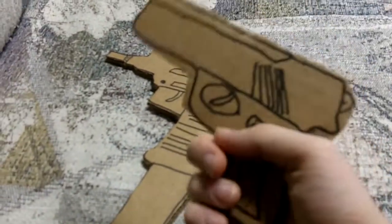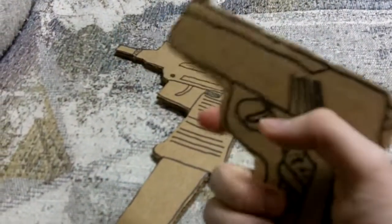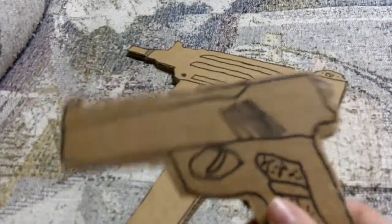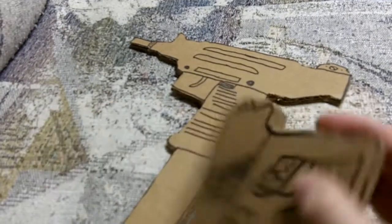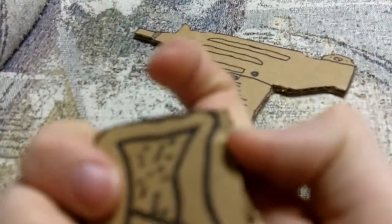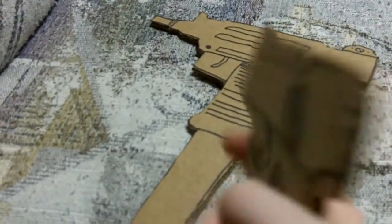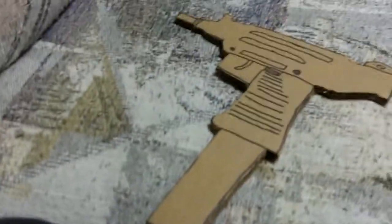And here is the pistol — once again I have not cut out the trigger. I need to work on the detail, and sadly the bit got cut. I'm gonna keep it just like this because it's a bit floppy, or maybe not.